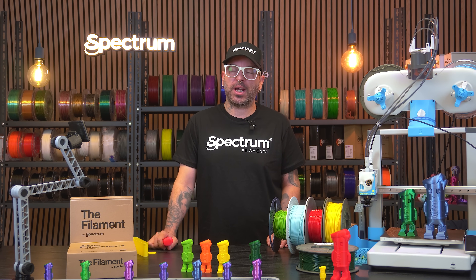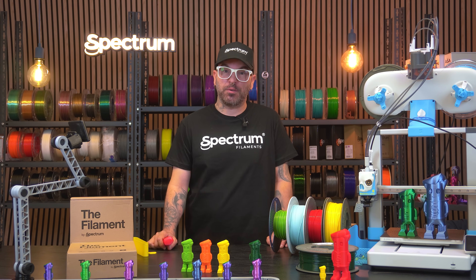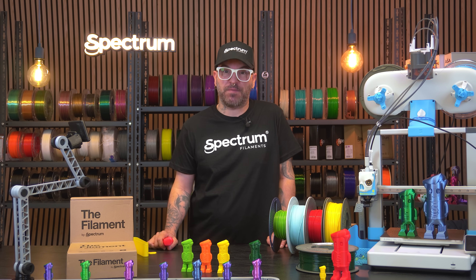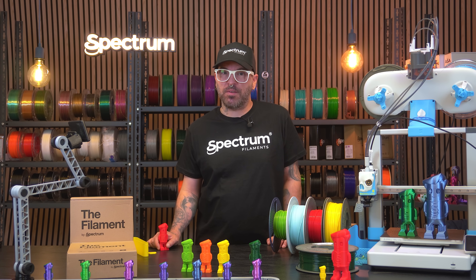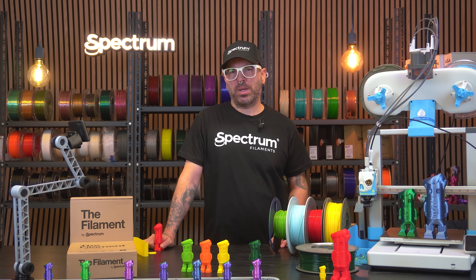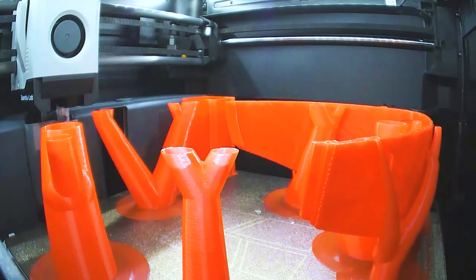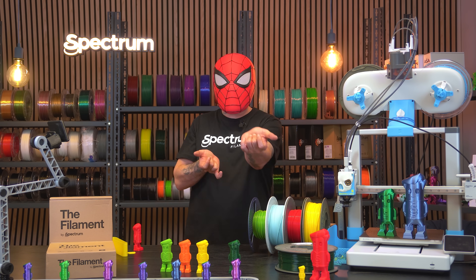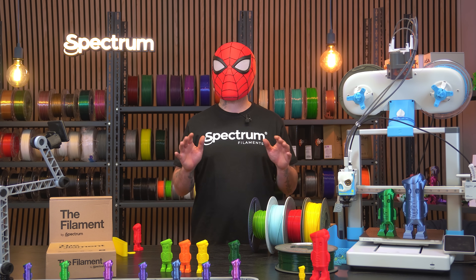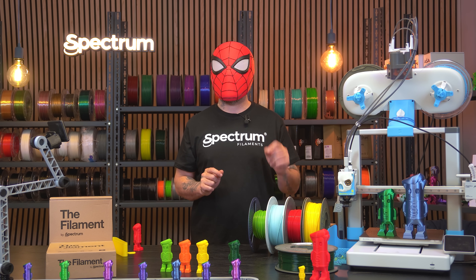If you own a fast 3D printer and you want to print really fast, you definitely want to check out our new filament in the series — the Filament PLA HS, which stands for High Speed. I can guarantee you that it prints really fast without losing details. You don't believe me? It can go fast as this. Okay, okay, I'm joking — but this was printed with the Filament PLA HS and it only took 21 hours.